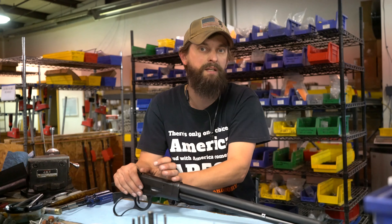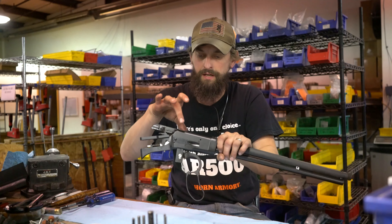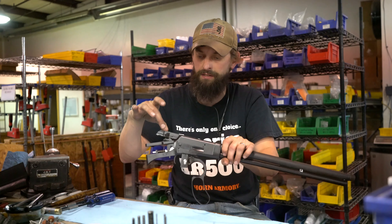So we ended up back at the drawing table with the 86/92 designs, but because we couldn't get them anywhere else, we kind of had to start making our own. So here we are, making our own gun.